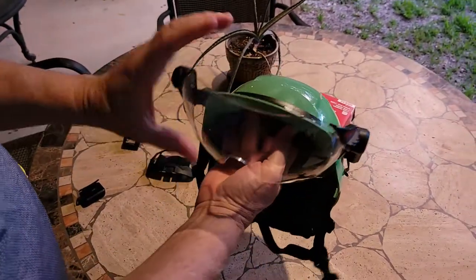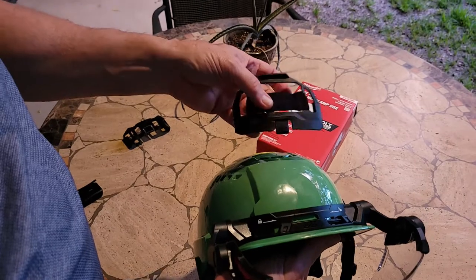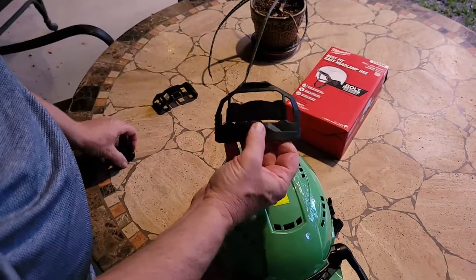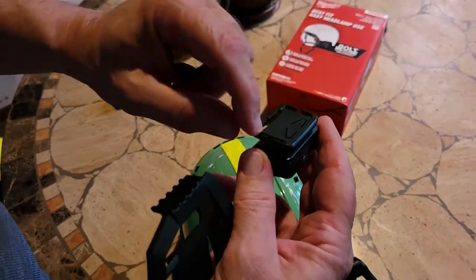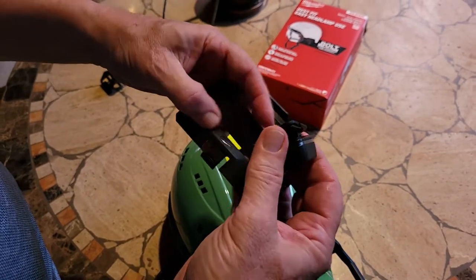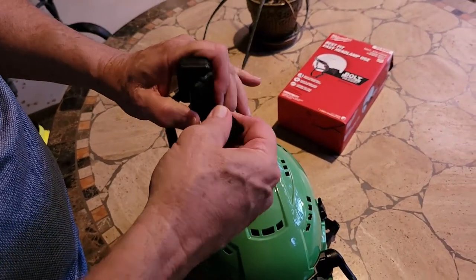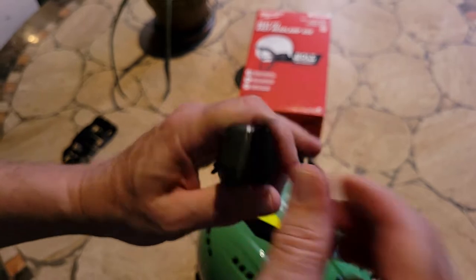When I want to use this with a light, the standard clip is not going to go back on. They include this little clip. It will slide right over here and clip in. There's a little sewn-on elastic band. If you have some kind of light, it has to have a little slot to fit on. Push it through the little clip on your light like that.